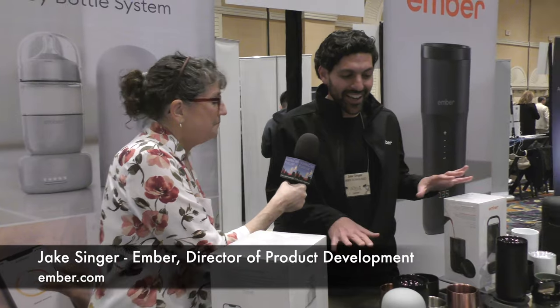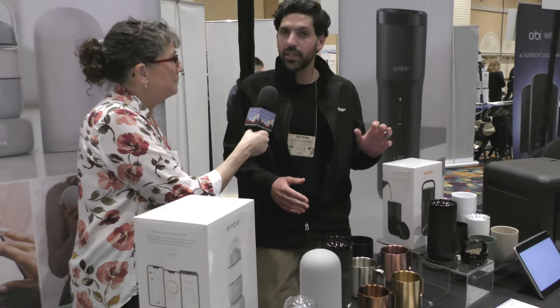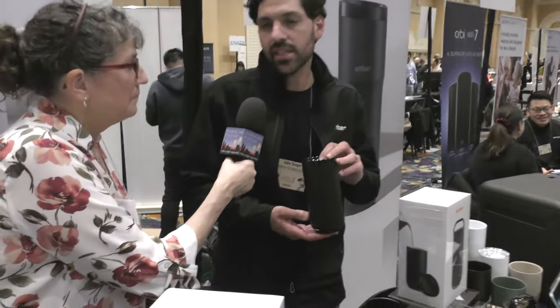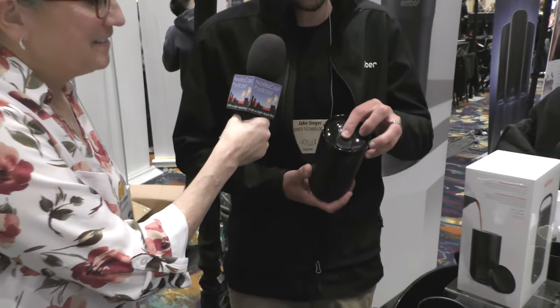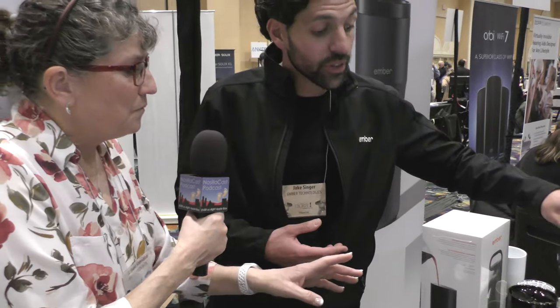So along with our typical classic product offerings, we've got our 6-ounce, 10-ounce, and 14-ounce mugs with accessory lids available. But we recently launched in September our new Tumbler — this is 16 ounces, perfect for a grande coffee from Starbucks. It comes with two lids in the box: a sliding lid for quick drinking and a handle carry lid for on the go.